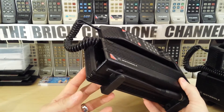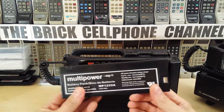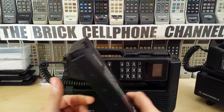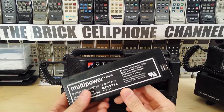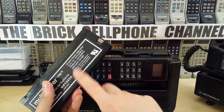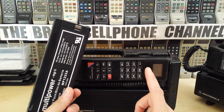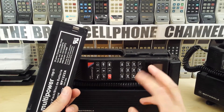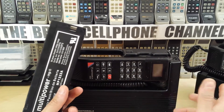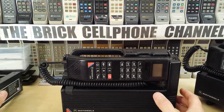These particular ones all use the standard 2000 milliampere-hour battery. You can still pick these up — this is a 2014 battery I bought a couple of months ago and it still holds charge very well. You get about two and a half days on a full charge. Obviously, that applies to the GSM one, not the analog one, because the analog one will forever be searching for service since they shut off analog cell towers, so the battery gets drained quite quickly.